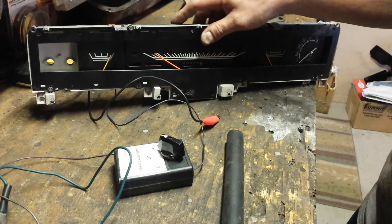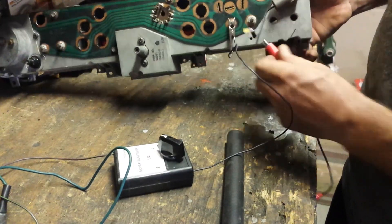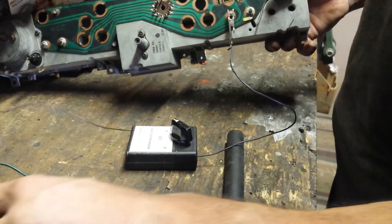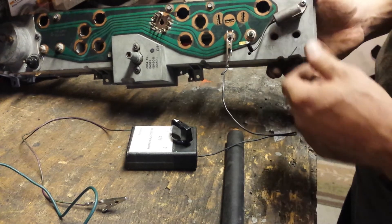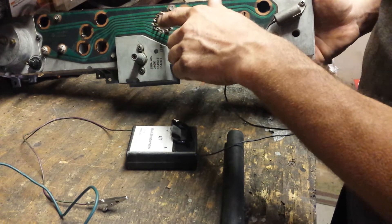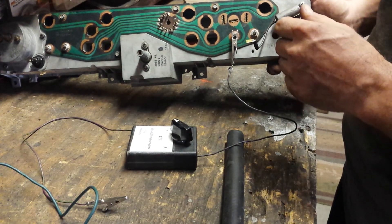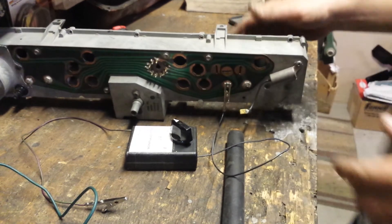If you want to test this on the vehicle with the vehicle's power source, it's the same hookup — only you don't need that little power lead. Just hook your tester up to the sensor output and then ground the other end, and you'll be able to see if your gauge is moving or not. If it's not, you might have a break in the system somewhere. I've seen these pins break loose from the actual circuit board, so you don't have contact there. Check those, and then who knows — your gauge just might be bad.